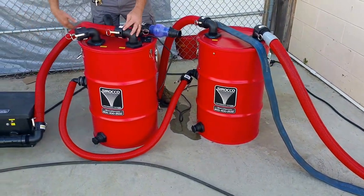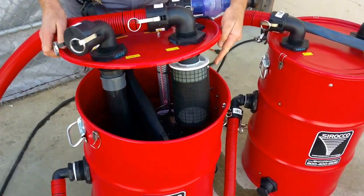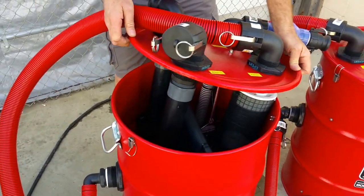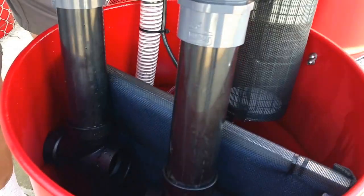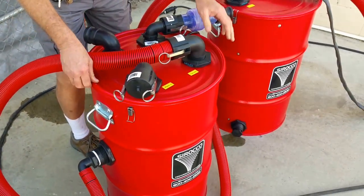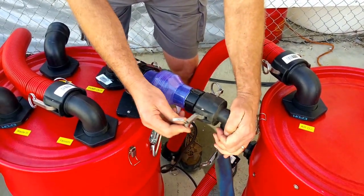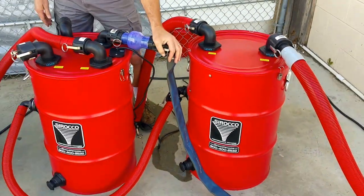We have the air mover connection coming to the top of the tank where the cage filter protects it. We've got two waste-in ports on the dirty water side with the screen in between to protect the automatic pump out. And we have the auto pump out connection on the top, which is going to go to a pump out hose so it can deliver the wash water to the landscaping, a holding tank, or wherever it needs to go.